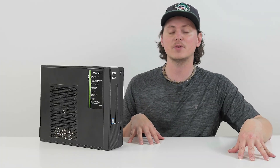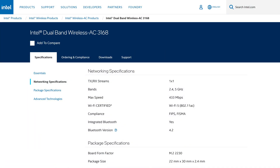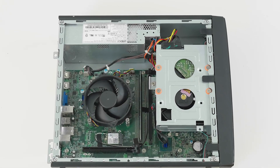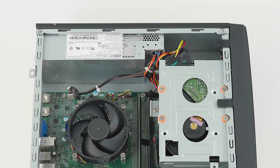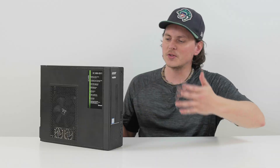We also have an M.2 Wi-Fi card built into this — specifically the Intel 3168 NGW M.2 Wi-Fi card that's built into the motherboard, and that is upgradeable. The Acer Aspire is also rocking a proprietary 220 watt power supply which has no PCIe power, so we're going to be stuck with just pulling power off the motherboard for a graphics card.